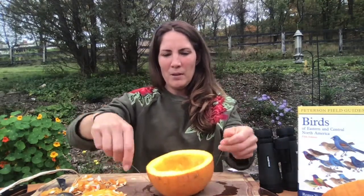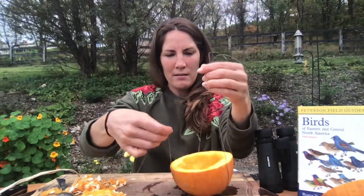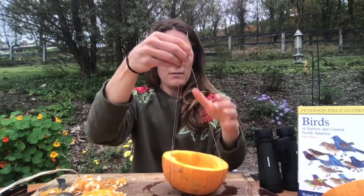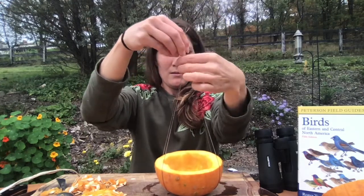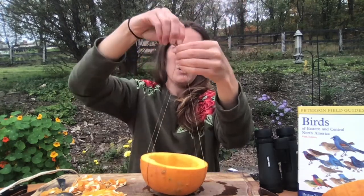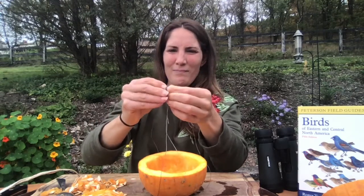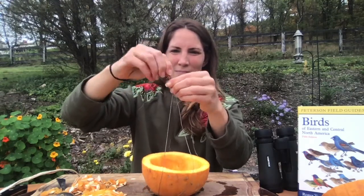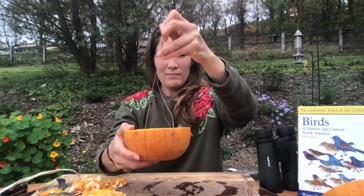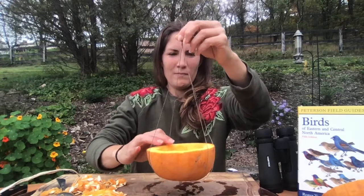Now we'll flip our pumpkin over and get all four ends to meet in the middle. And we'll tie one more knot at the top to make a hanging pumpkin. I might have to fiddle with it just a little bit, and that's okay. There we go.